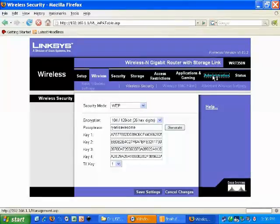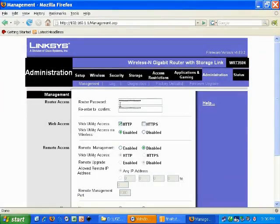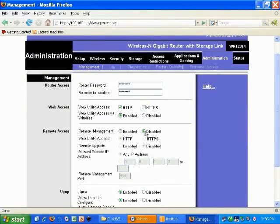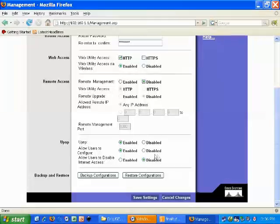Now we'll go to the administration tab and we'll actually change the password to login, so that way it's not the default setting and someone just coming by doesn't just type in a password and get right into your router and change all your settings. We're going to make sure we can get wireless access, but we want to make sure that you cannot get in remotely, so we're going to make sure that's disabled. Then our UPnP and other options here should be enabled as followed — this will allow us to have our media server set up properly.